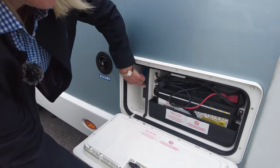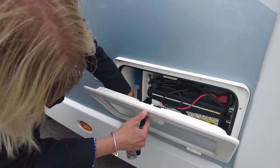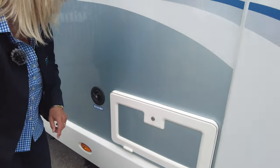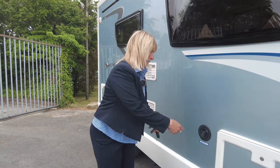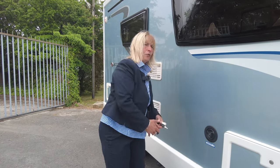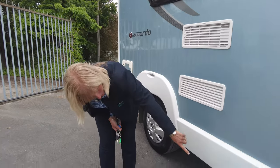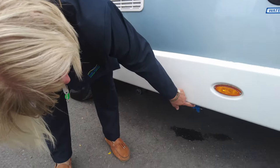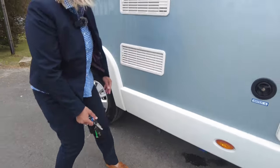Here is where you plug your mains connection. When on site, you post the wire through there so that you can lock it up and make sure everything's secure. This is the point where you fill the water — you take that off and put the water in using a hosepipe. There are fridge vents here and below you'll see your fresh water waste, and this is the flue for the whale heating system.